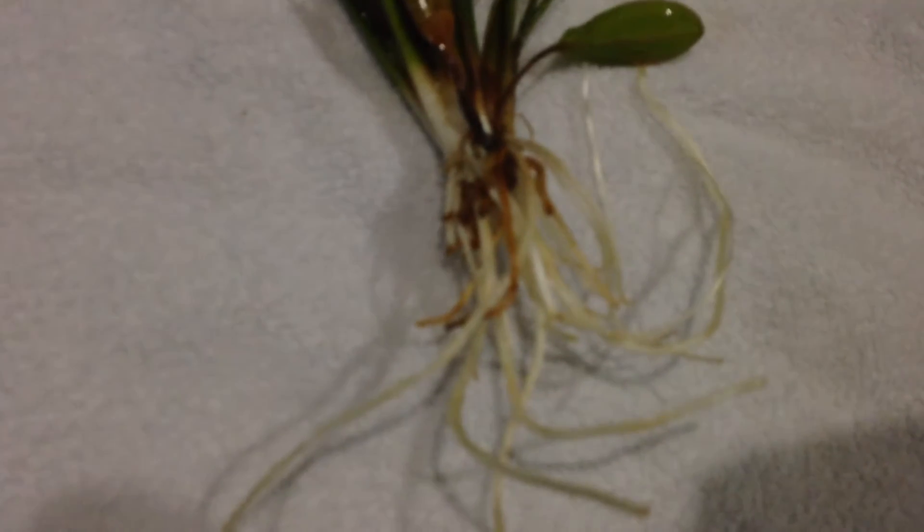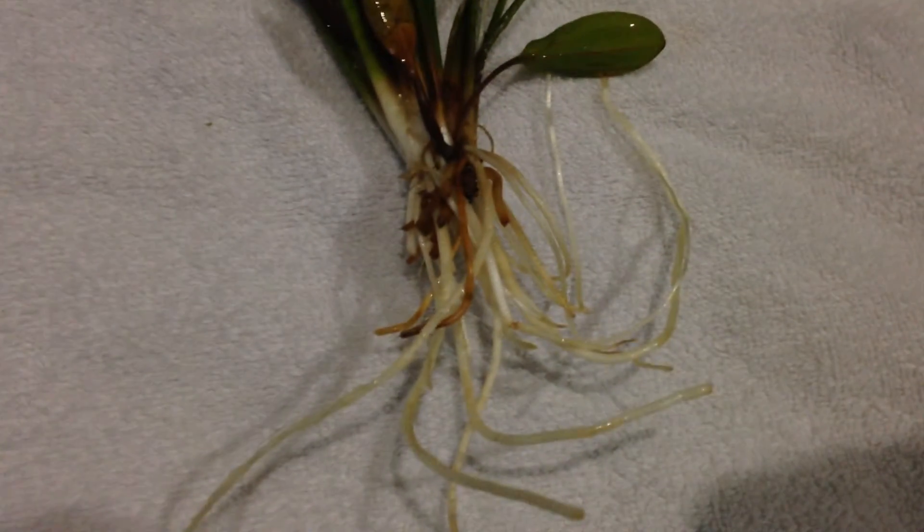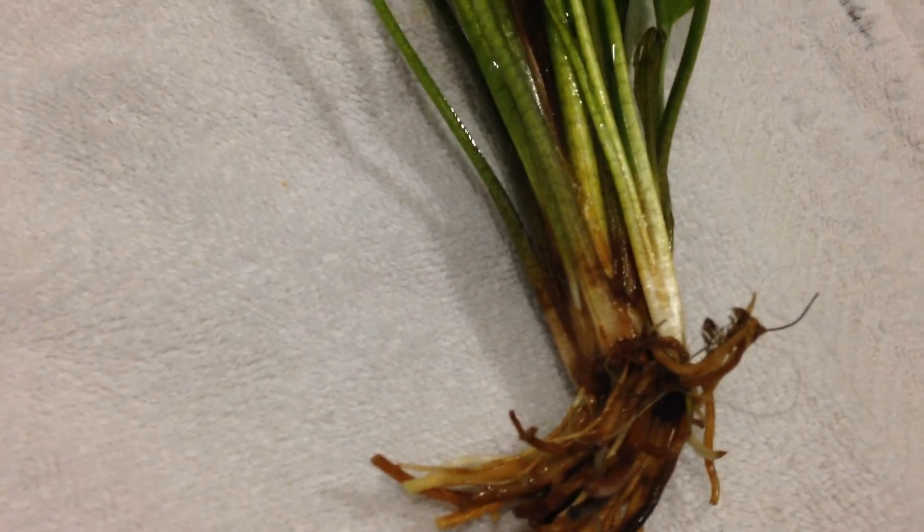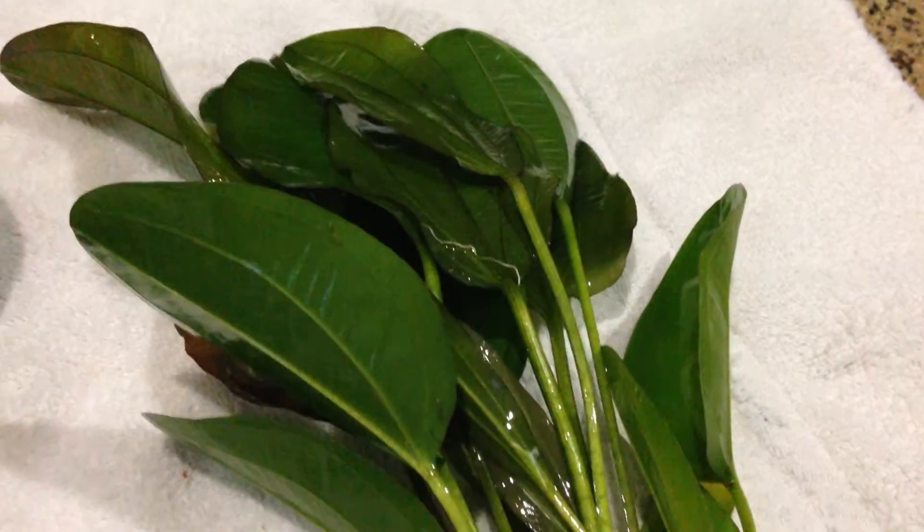Man, I forgot the name of these swords. I forget the name of plants all the time. Just picked them up today though. Going to put them in the rainbow tank. This one has some nice white roots there. Let's see if I can clear this up here — sorry for any shakiness. Two nice big full swords. Hopefully we can keep them alive. This one, the roots are semi okay. The plant looks good, so we'll see what happens. Hopefully it'll survive.